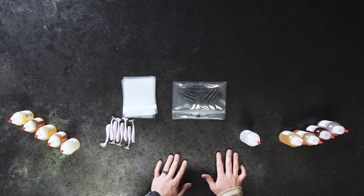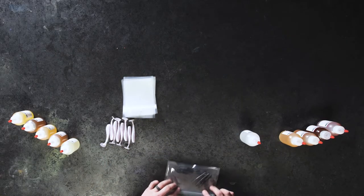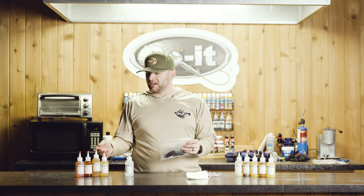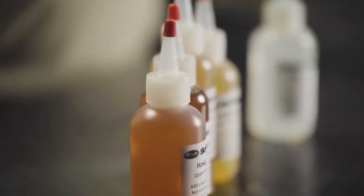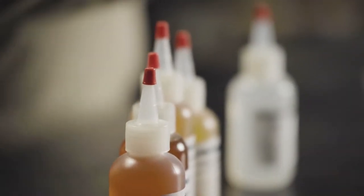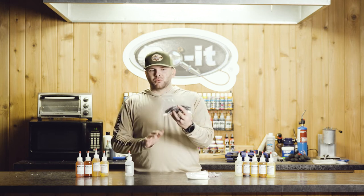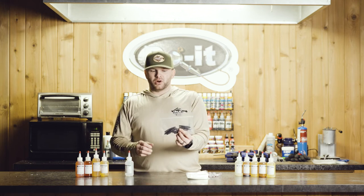Now what you want to do when you're using scent is place your baits into your laminate bags within 24 hours — that's going to give you the best result. Add four to five drops of the scent; a little bit goes a long way, and then shake the bag up. You don't have to use a lot, you don't have to drown your baits in the scent, but what it's going to do is when in this laminate bag within 24 hours,